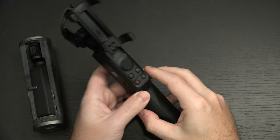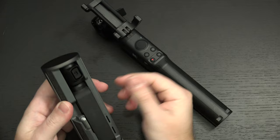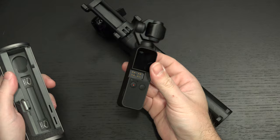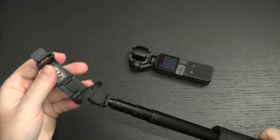You get a lot of functionality out of this. It is powered by the charge of the Osmo Pocket, to my knowledge, which is probably a shortcoming. But if you can pull together this entire outfit that I have here, you start to really have a nice little ensemble of accessories for this product.